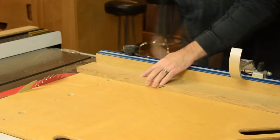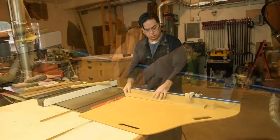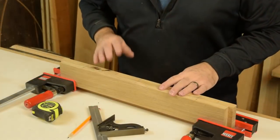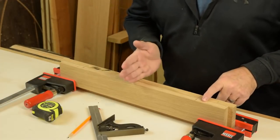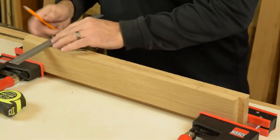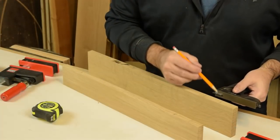The stiles also need to be 22 inches long. When you're done, hang on to the off-cuts because they make really useful test pieces for determining the tenon thickness. We'll lay out the mortises on the top rail and the bottom rail — just create a centerline and everything works off of that. The mortises are two inches wide and they need to be spaced about fourteen and a half inches apart.